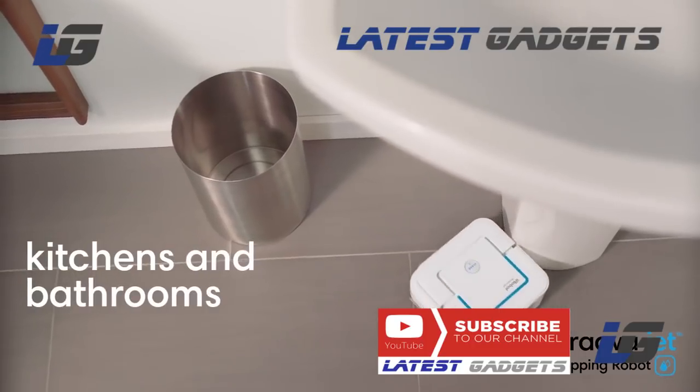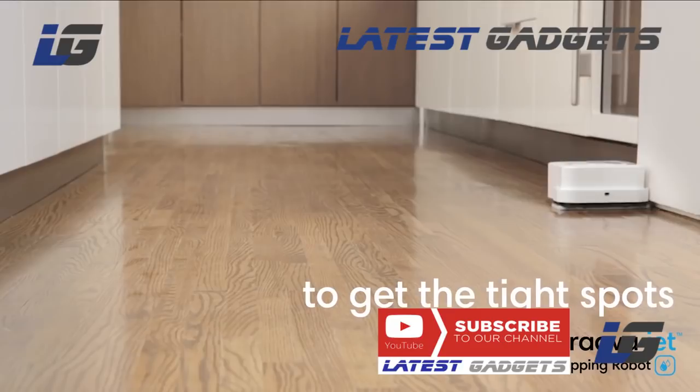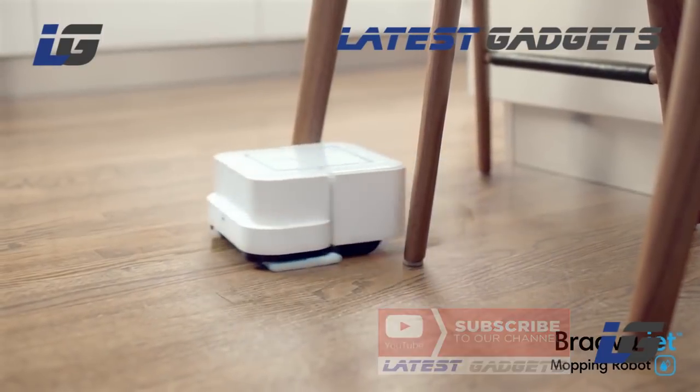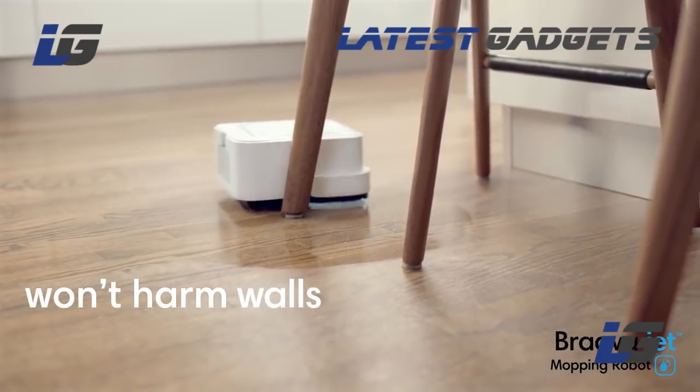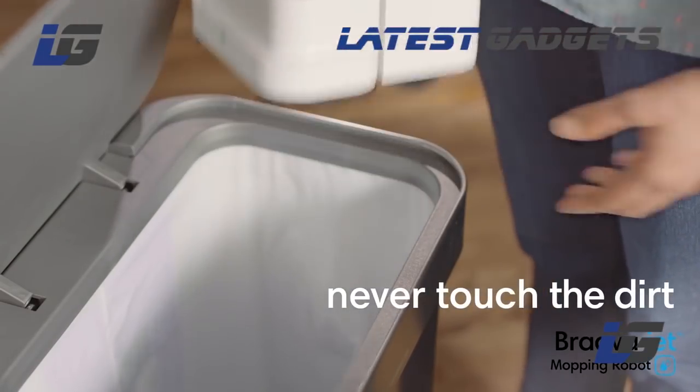Bravajet is great for kitchens and bathrooms. It's small enough to work its way into tight spots. It carefully cleans around obstacles so it won't harm furniture, rugs, or walls. When it's done, simply eject the pad — your hands never touch the dirt.